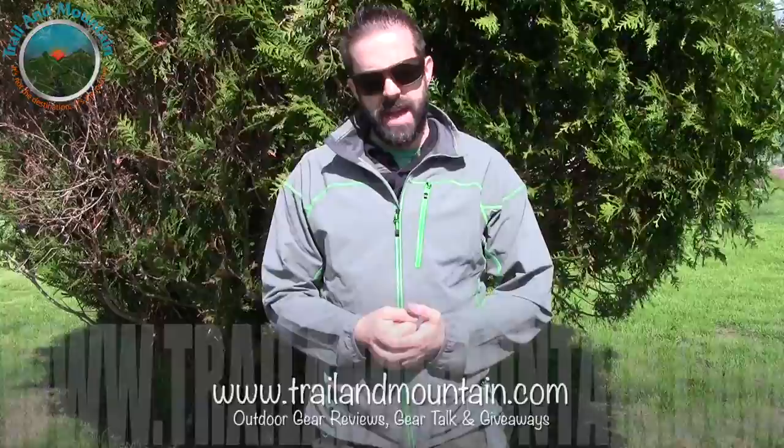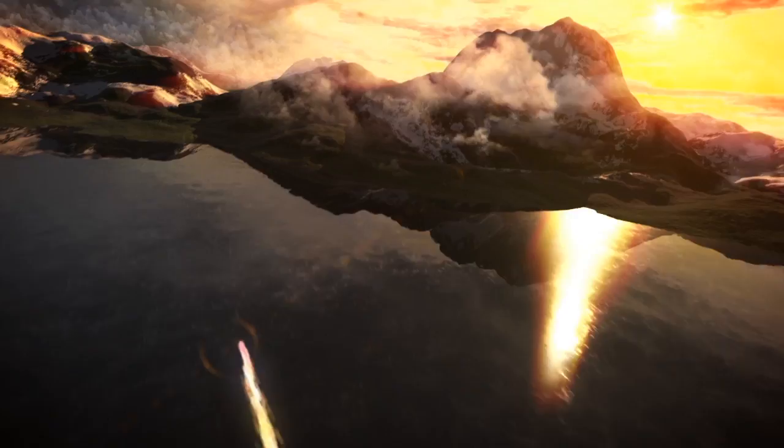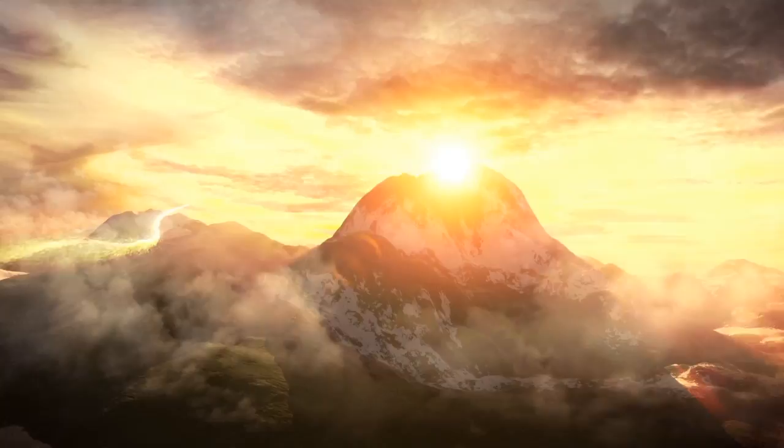Hey guys, what's up? It's Daniel with TrailerMountain.com and today I'm testing and reviewing the Eddie Bauer Sandstone Softshell Jacket. This is from Eddie Bauer — definitely want to make sure you check these guys out. They've been around for over 90 years making quality outdoor gear.